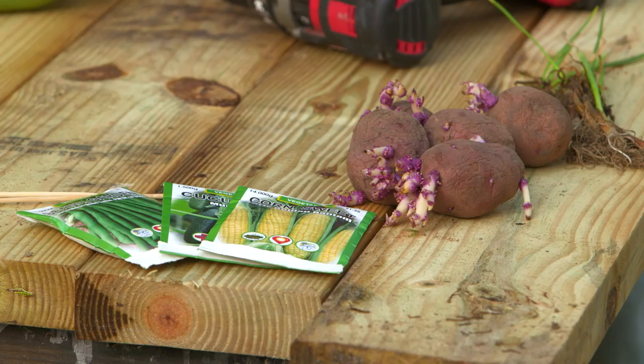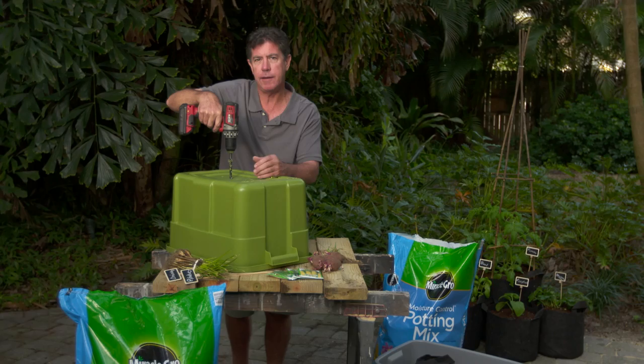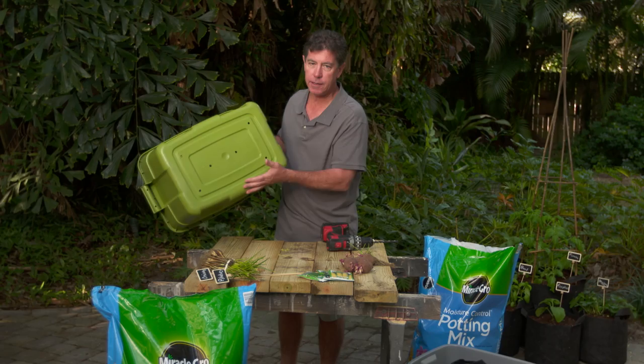Step one, we're going to drill some holes in the bottom for drainage. The main reason we're drilling these holes is so we don't wind up having water sit in the bottom of the container, and that's never a good thing. It won't dry up fast enough, and it's really not good for the roots of your plant material. Okay, there's our holes. That's probably plenty — we don't want too many because we don't want the soil to run out all over the place.